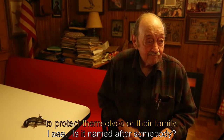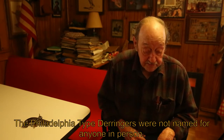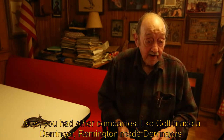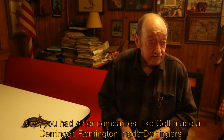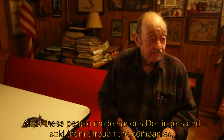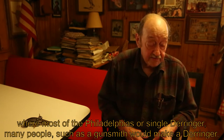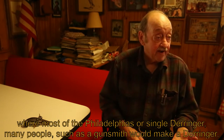Is it named after somebody? The Philadelphia type derringer was not named for any one person. Other companies like Colt and Remington also made derringers and sold them through companies. Many of the Philadelphia-type derringers were single derringers made by individual gunsmiths.